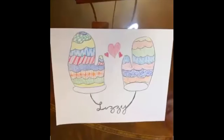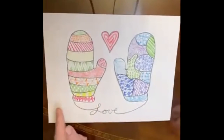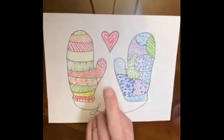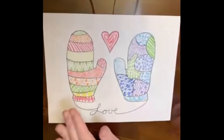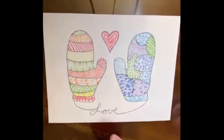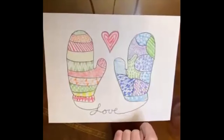Lizzie put some hearts between her mittens and she also put her name in cursive down below. For my example, I like that idea of the cursive. I did cursive with the word love on the bottom and a heart with a pattern on top. I chose cool colors on one and warm colors on the other — it's not a matching set but that's okay. You can see all the different patterns and there's kind of an implied texture here. This sort of looks like fish scales.